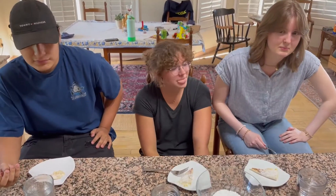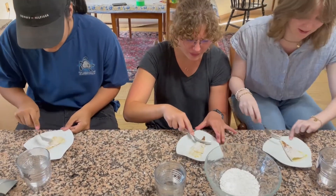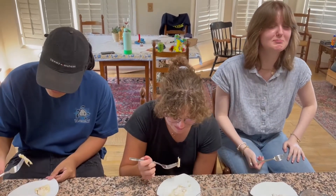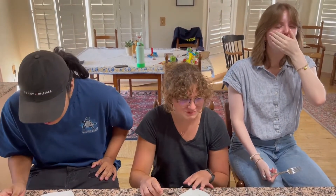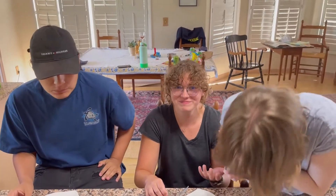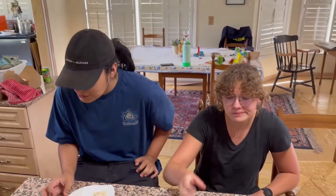We have randomly selected three individuals off of the streets to taste our food. You guys may now take a bite. Take a bite — alright, let's do this. What do you think? It's homemade, it's not that bad. I thought it was gonna be good — oh my god, I cannot. What do you guys think?